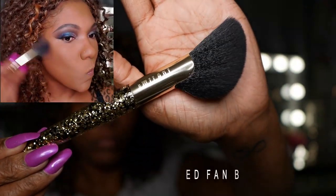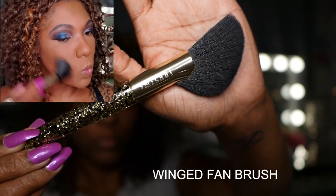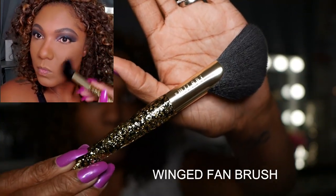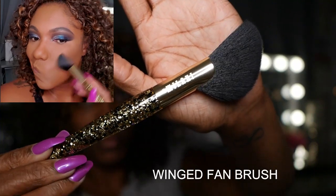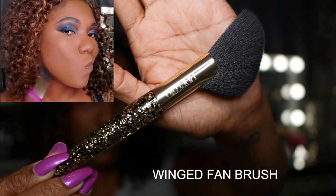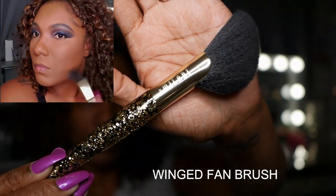Here I'm using the winged fan brush. I don't typically use a fan brush for my highlighter, so I wanted to try it out for my bronzer — and it worked out amazingly. I really like the fact that it is super soft and I can really get into certain areas of my face easily. It felt like it just kind of wrapped around those corners and applied that bronzer perfectly.